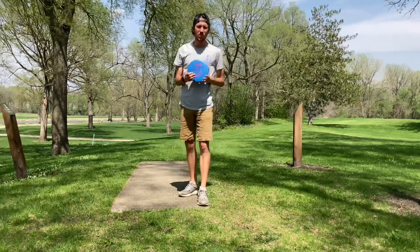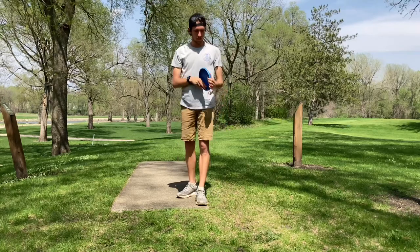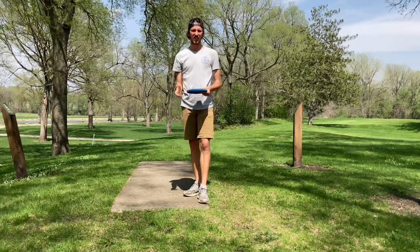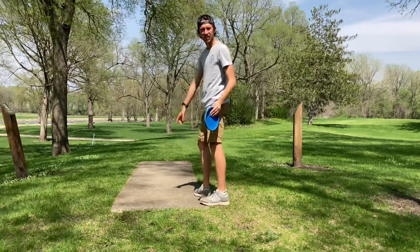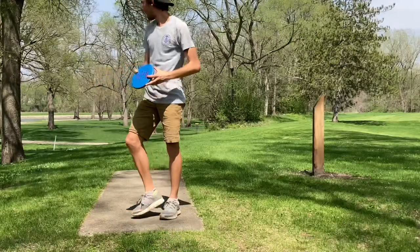For this we're going to do six holes at Brooklyn Park. I'm going to try to do a backhand, forehand, and because of the flat rim I want to try a roller with it, and then putting with it. So we're on hole one — it is 210 feet right down the middle. Let's see how it flies.